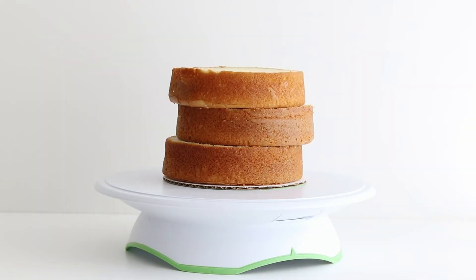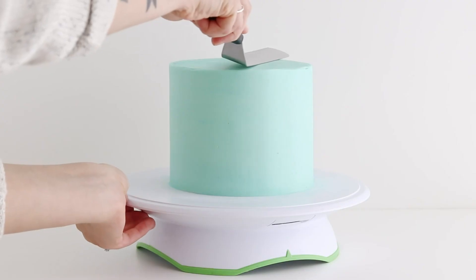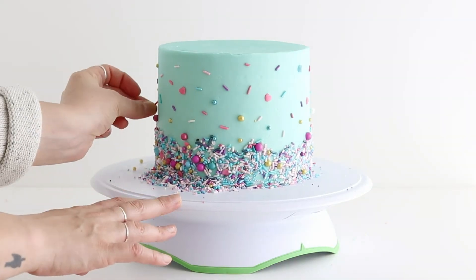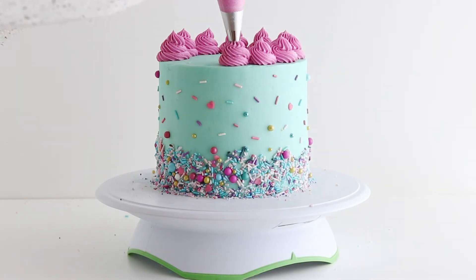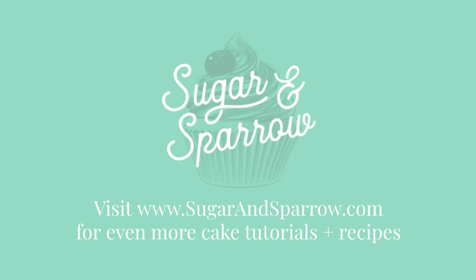If you want to follow along with this cake basics series and all of the other fun cake videos I release, be sure to hit the subscribe button so you never miss a new one. You can also head to my blog at sugarandsparrow.com for all of my favorite recipes, baking tips, cake decorating tutorials, and so much more. Thanks for watching!